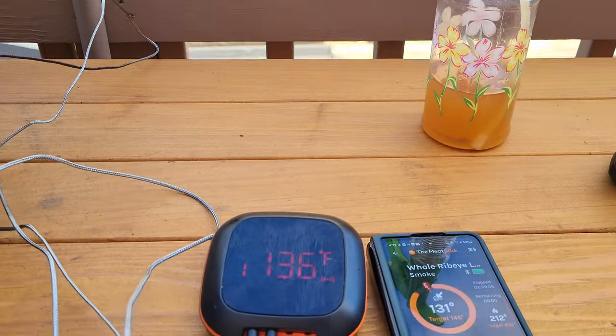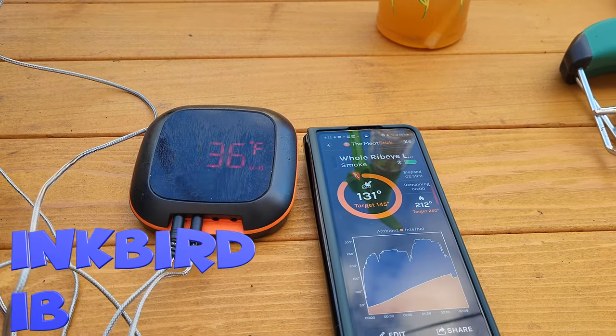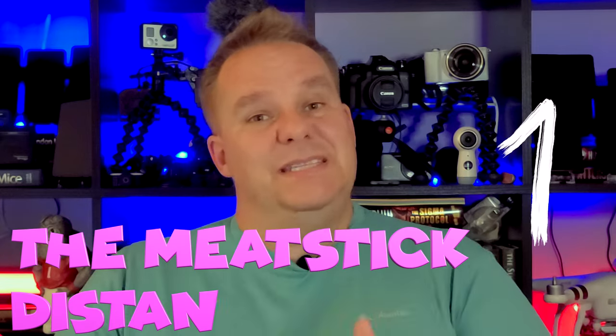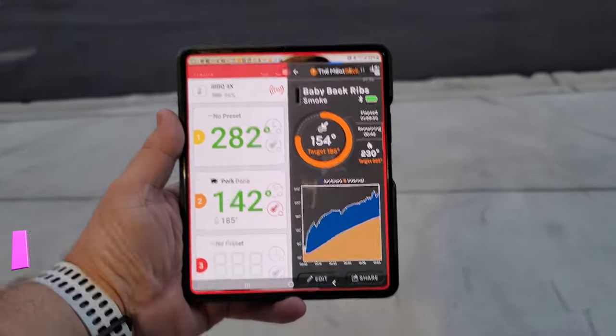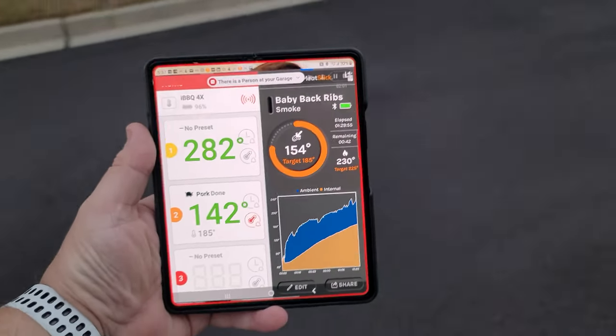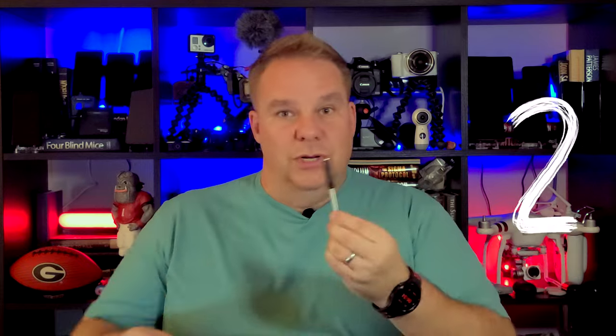So let's talk about what you came here for — my final judgment and thoughts on the MeatStick. I'm comparing the MeatStick to the InkBird that I reviewed earlier — I'll put a card up here for you to check out. First, the MeatStick's distance range was greater than the InkBird. The InkBird was quite impressive, but the MeatStick was better.